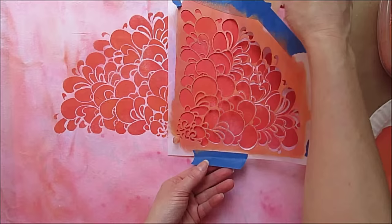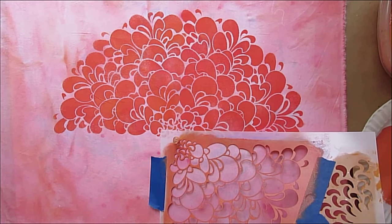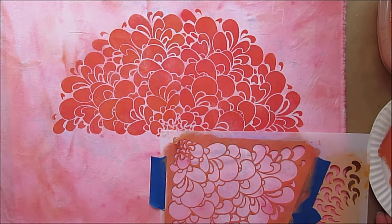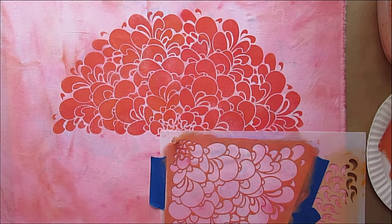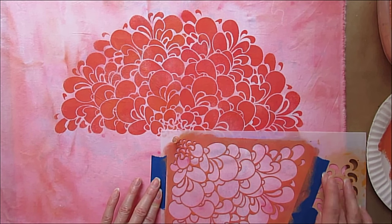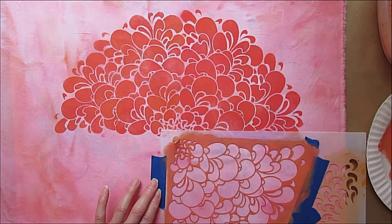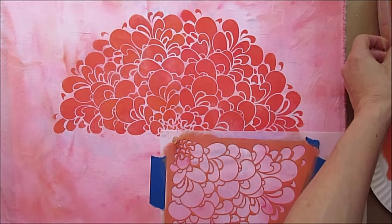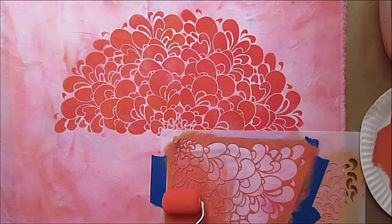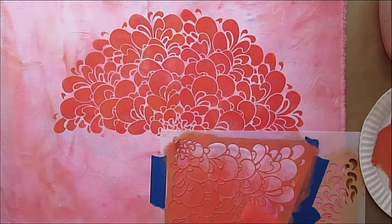If you wanted to use a traditional stencil brush, that's definitely something to consider. Stenciling by nature has been something of a lighter application using a dry stencil brush. The way I'm using these stencils is I'm actually printing through my stencils on fabric. I've lined up my registration marks again and my center point is still here. I'm going to cover up my registration marks again and get a little more paint on my roller, which might be uneven based on color mixing, but I'm okay with that — it'll change up going around the petals.